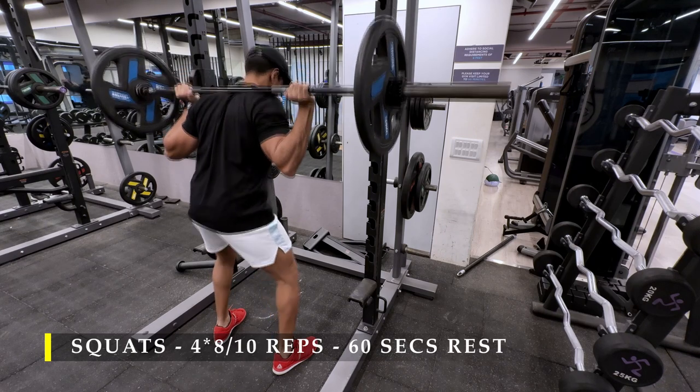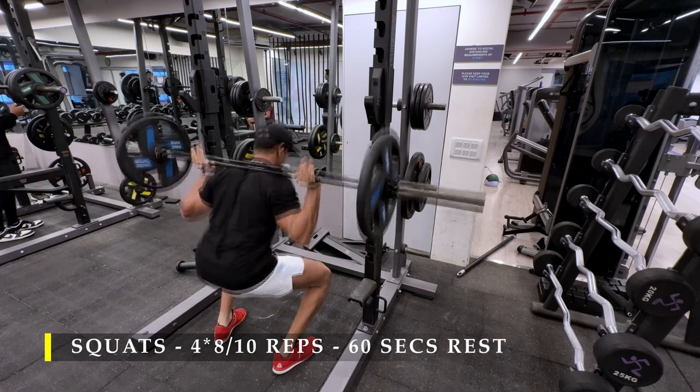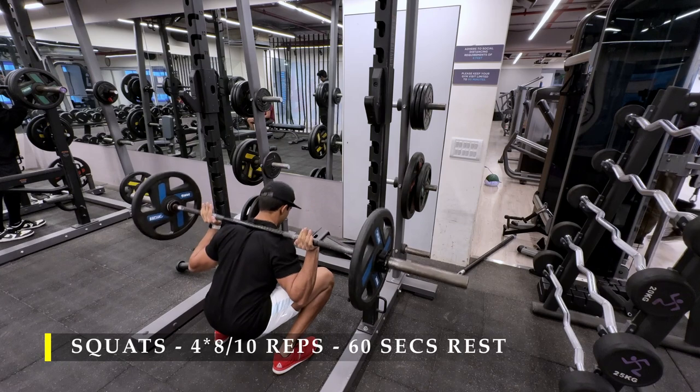I also prefer — I started wearing weightlifting shoes, shoes which have heels to give me a little bit more depth and drive my knees a little bit more forward than my toes, overall improving my muscle strength and my form bit by bit.